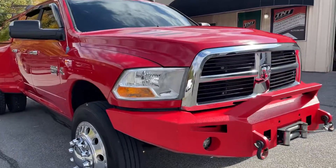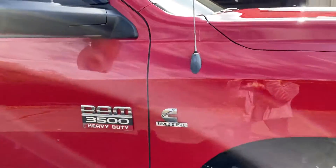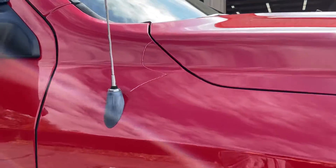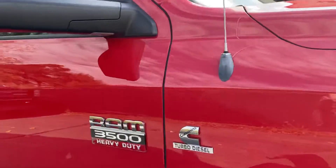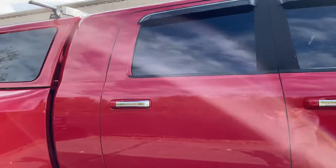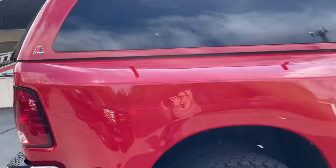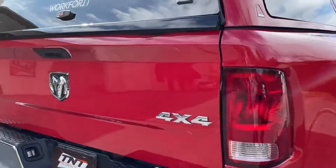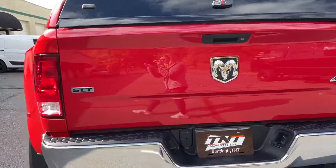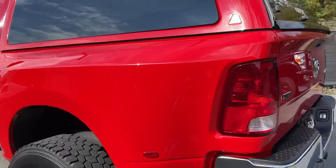This 2011 Dodge Ram 3500 came in for full body paint correction. We completed a two-step correction on the entire painted surface of the vehicle. We got rid of all of those light scratches, the swirls, and basically cleaned it up to try to bring it back to life — back to what it was when it was brand new. Obviously it's not perfect, but it looks a lot better than it was. It was very beat up.